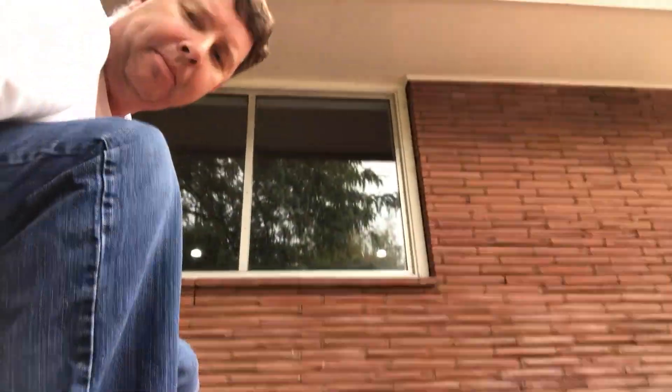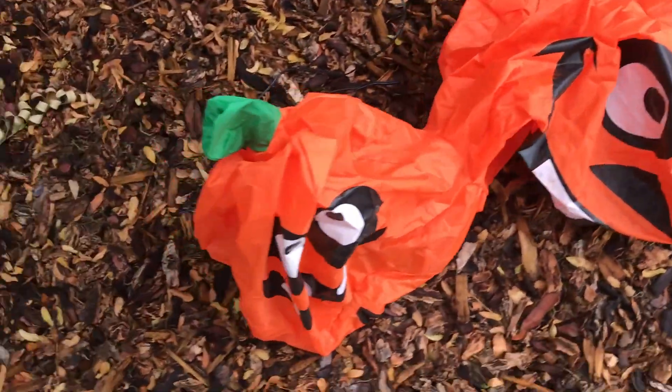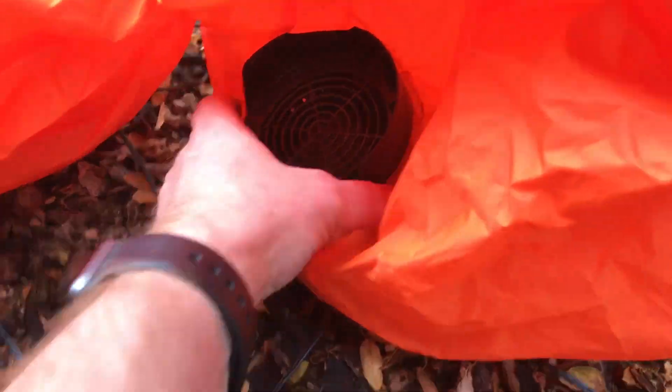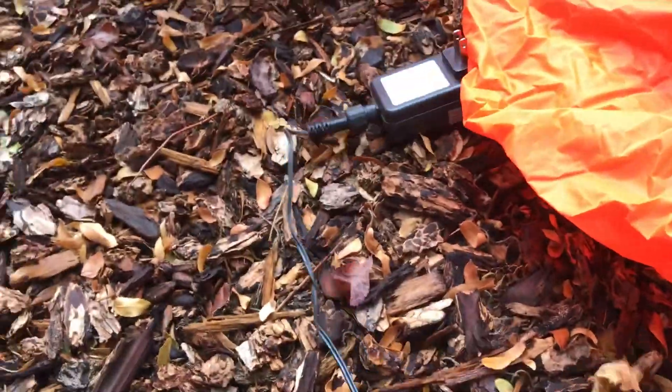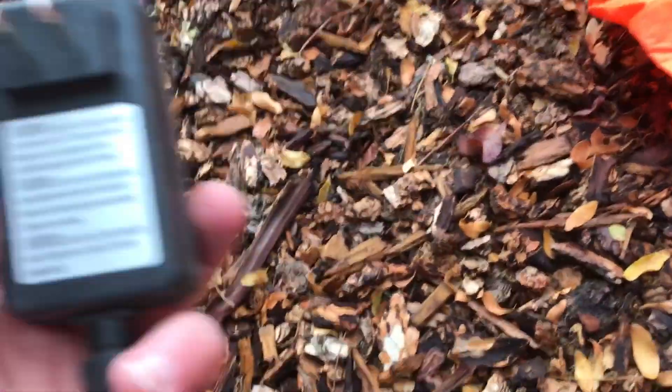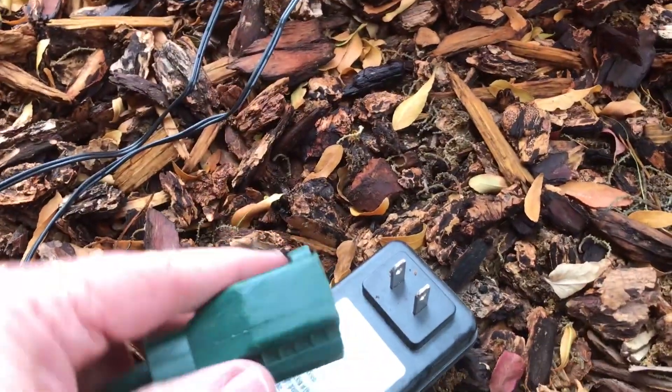So I'm just spreading it out here, kind of undoing it. I'm going to set this down — this is what it looks like all flattened out. There's only one little compartment here where the air comes in, so you've got one power connection right here. I've got to get my extension cord and plug this into power. My extension cord's over here — there it is.